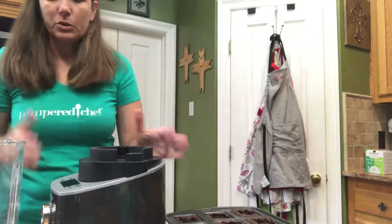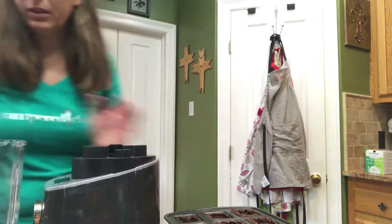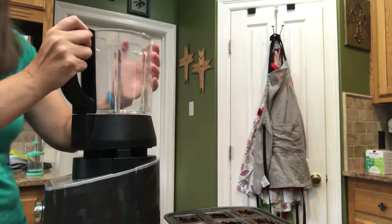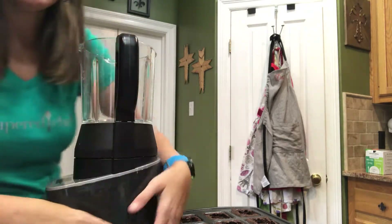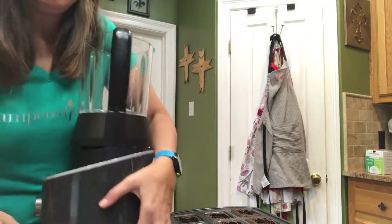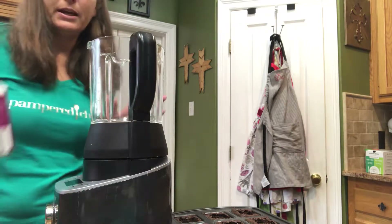One of the things I'm going to do is use our new deluxe cooking blender. I'm going to go ahead and put my base on. And it goes straight up and down. And for this we're going to make some mousse.